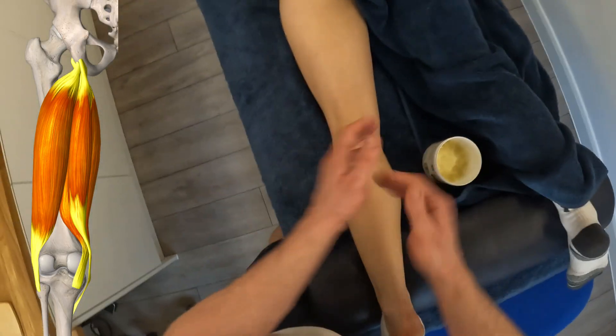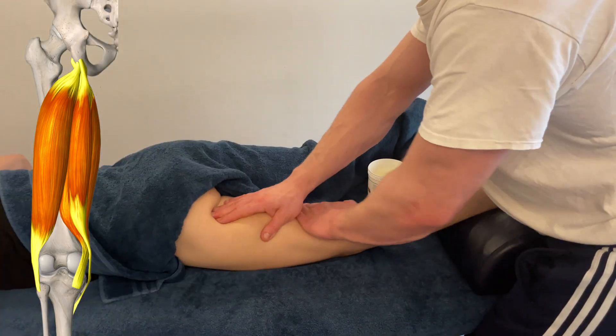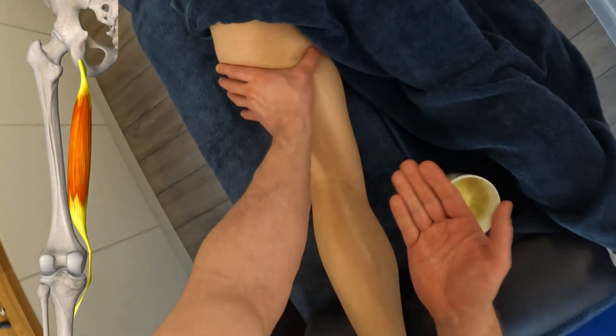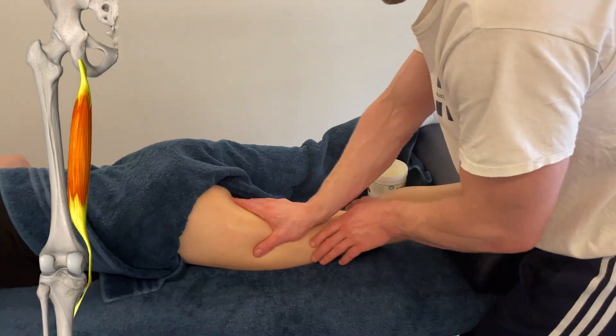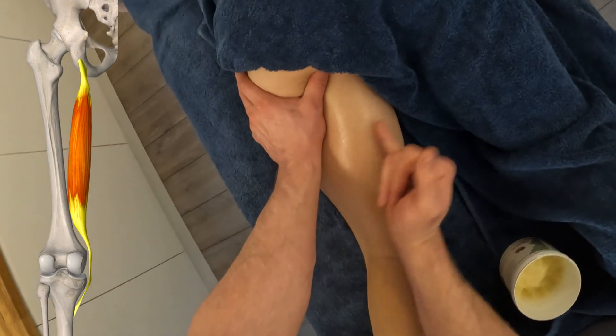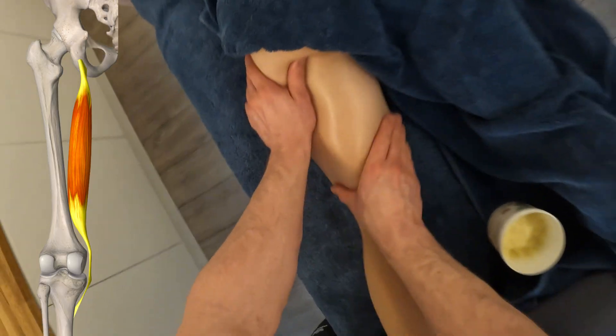We've got two muscles in the medial portion and these two we call the semis — semimembranosus and semitendinosus. 'Semi' means a part of, or one half, and it's better to think about these two muscles as an individual part of one whole, being the two semi-muscles.